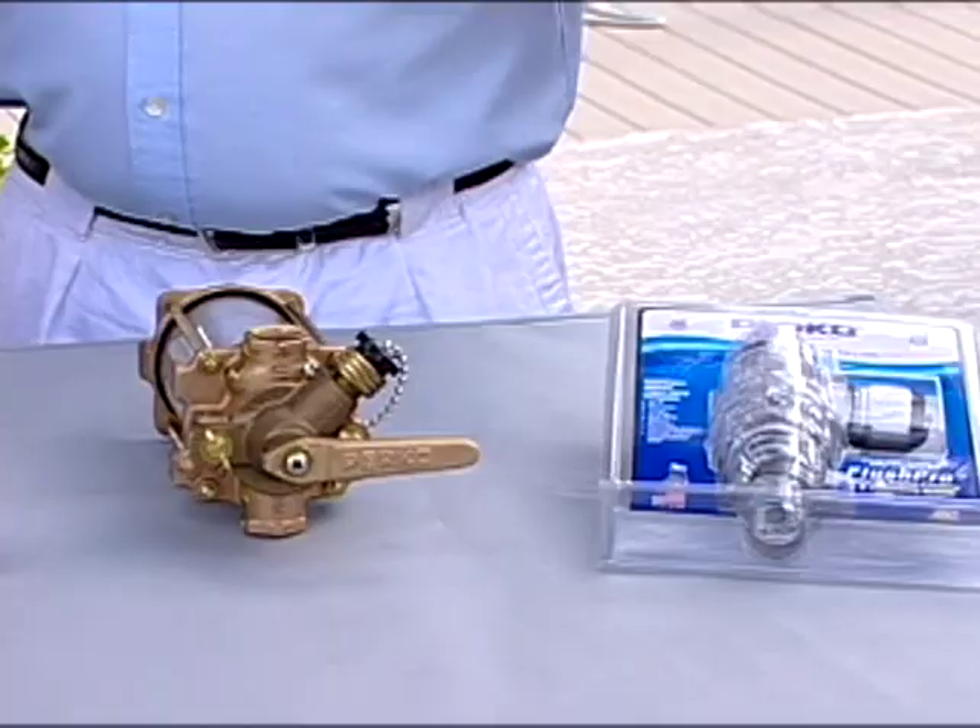This boat, like most boats that are considered blue water boats, makes its life in saltwater. This is Richard Kosher, and Richard is with a company called Perco, and for well over a century they have been the world leader in manufacturing marine hardware.